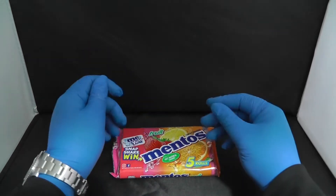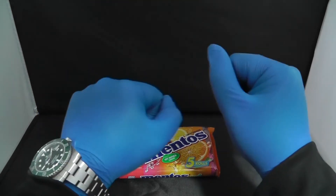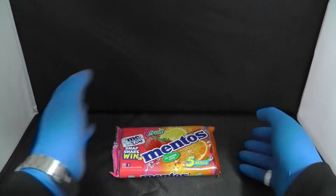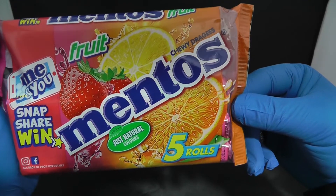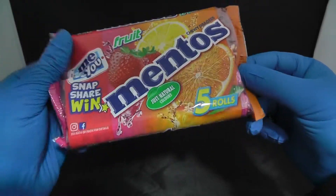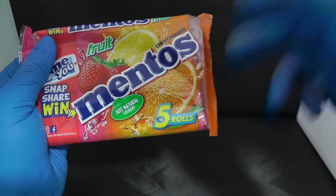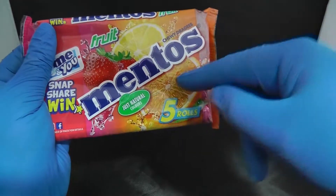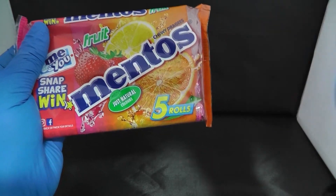Good morning ladies and gentlemen. Today we are going to look at the Mentos fruity ones. These are the Mentos fruit chewy sweets. You know what Mentos are — the minty ones that if you put in Coca-Cola they blow up like a volcano. But Mentos fruit is a good idea where they changed it up and put some fruity ones inside, making them chewy, fruity, and delicious.